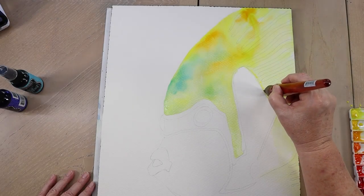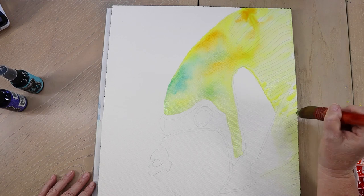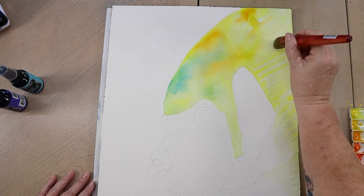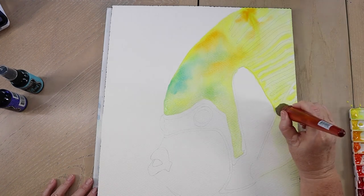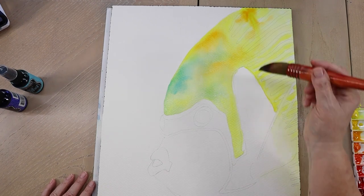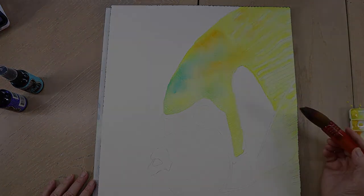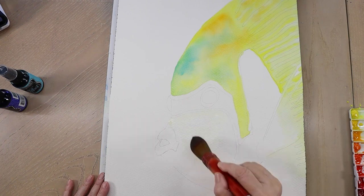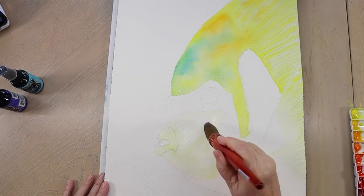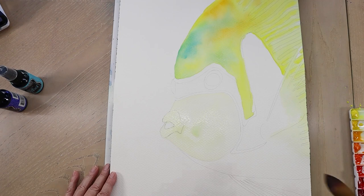I'm cleaning up some edges where I want a nice hard line — using just the tip of the quill, which comes to a nice point for tight spaces with a lighter touch. I'm using Mijello Mission Gold paints today. The colors were lemon yellow, yellow-orange for the orange, and peacock blue.